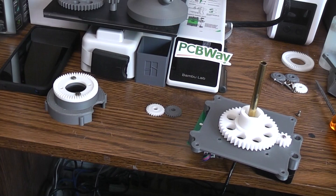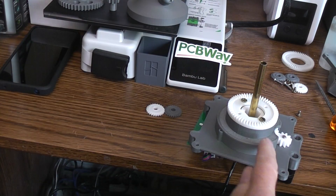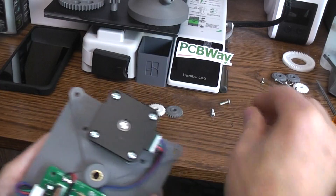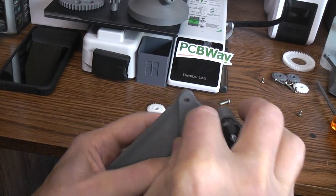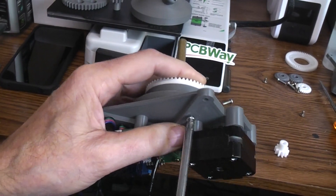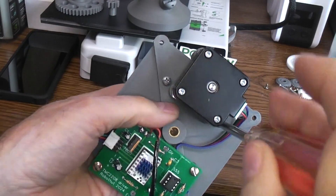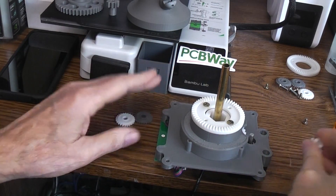This part fits down on there like that. Then this cap part — which is two parts, a crown gear and a base — would go down there. Normally I'd hold this piece on with four screws, but because I've got a circuit board sitting there right now, I didn't want to undo all the wires. We're just going to hold it in place with two screws for the sake of this demonstration.